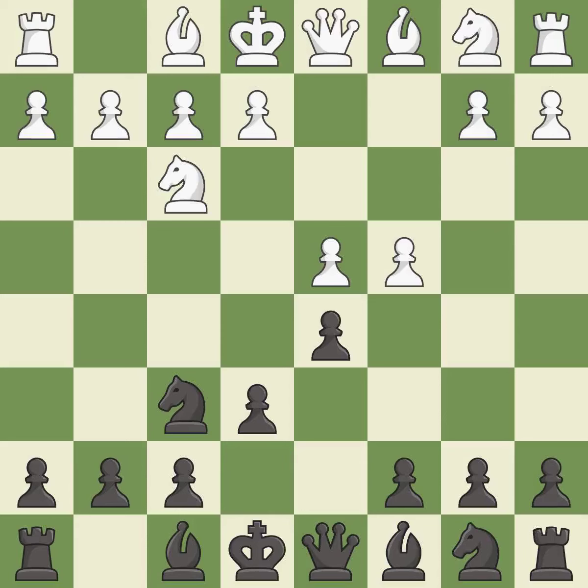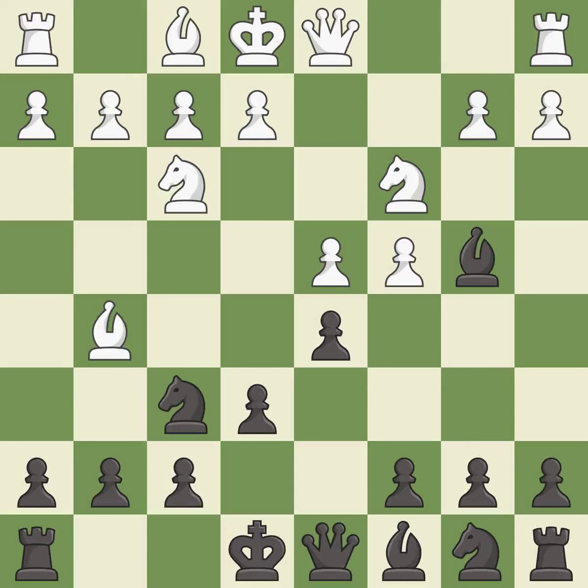d5 takes space in the center, attacks the c4 pawn, and helps control the e4 square. This activates a knight by developing it off of its starting square. Bb4 develops the bishop and pins the c3 knight, adding pressure by pinning a knight.